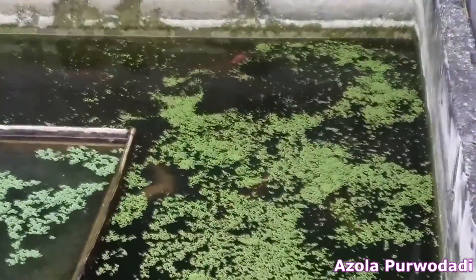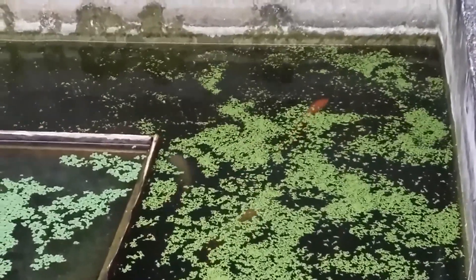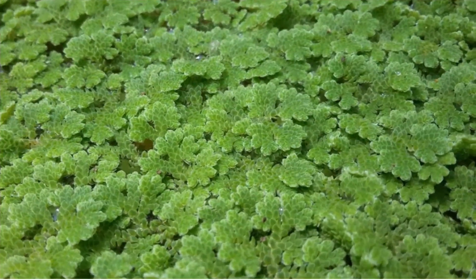And that is our review of duckweed. Hope this video helps. If you have questions, write them down in the comments below. If you like this video, kindly like and click subscribe. Thank you, terima kasih.